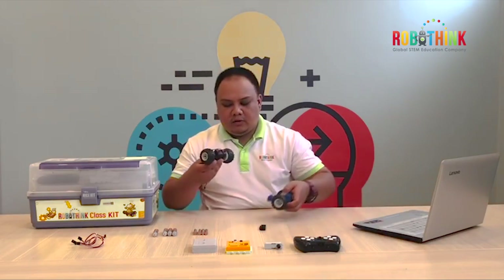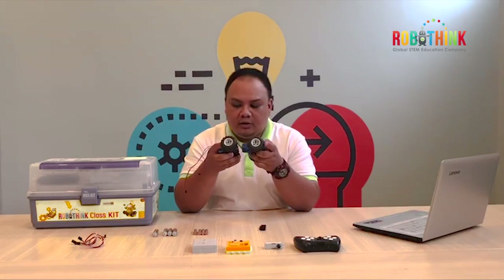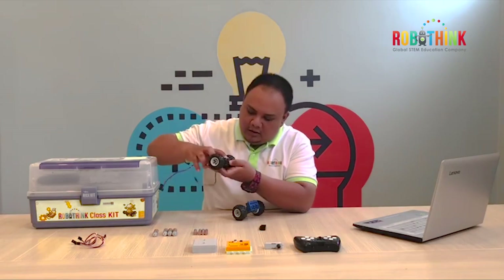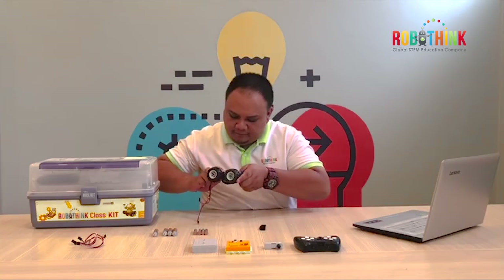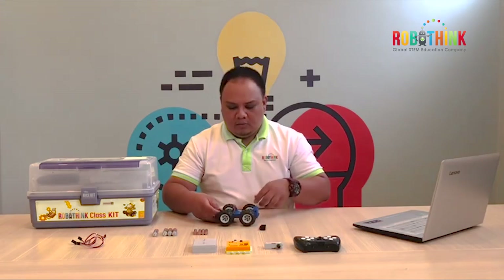Now we need to connect our DC motor to the first part of our building process earlier. Make sure the wire will be in the proper place. Connect it all together. As you can see, we have already the wheelbase of our RoboAnimal.